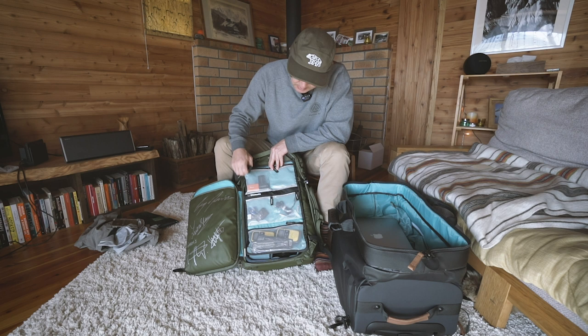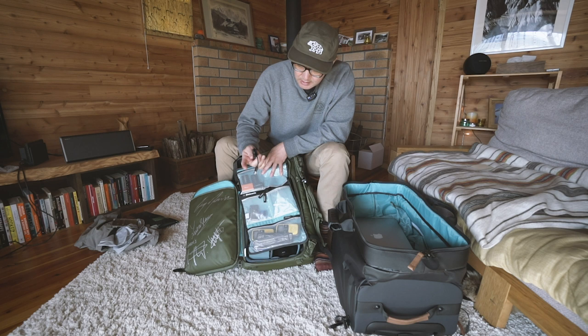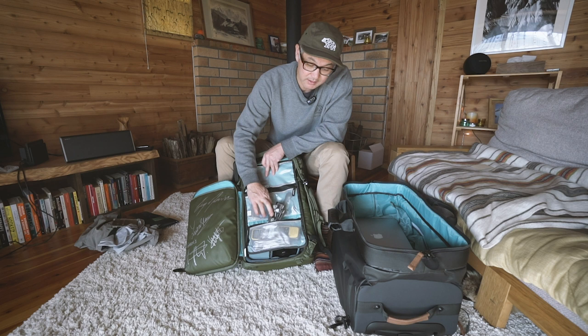I've got two A7s that I shoot with — one newer, one older. I've got plates, tripod plates, Allen keys, a charging cable for my Rode mics, and in the bigger pocket I've got two radios just in case I'm doing any long distance shots of people — it's good to be able to communicate. And then I've got sensor cleaning stuff for cleaning my sensor every day.